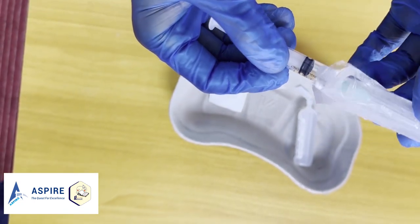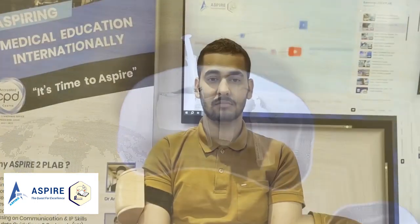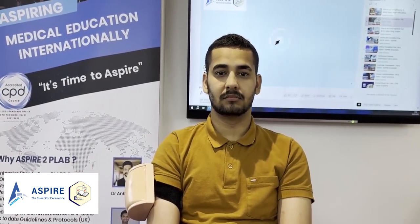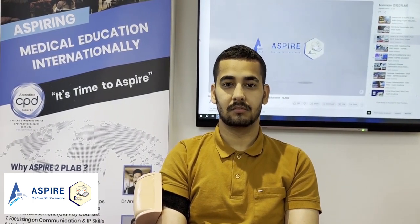Now let's go and prepare our patient. Before giving the injection, confirm the identity of the patient and ask about allergies. 'Are you Mr. John Smith?' 'Yes.' 'Could you please confirm your age?' '27.' 'Are you allergic to any medication?' 'No.'